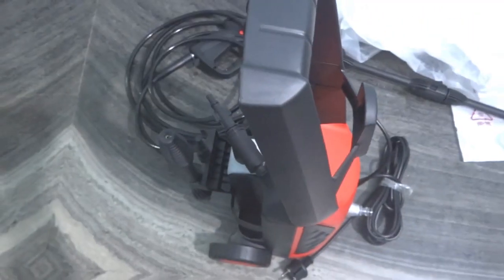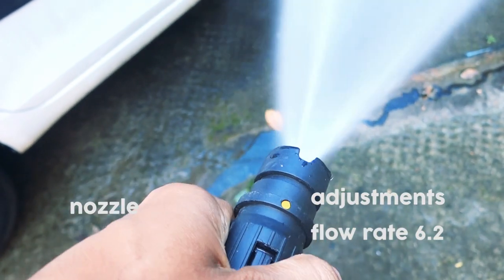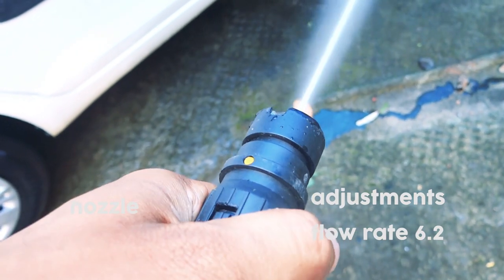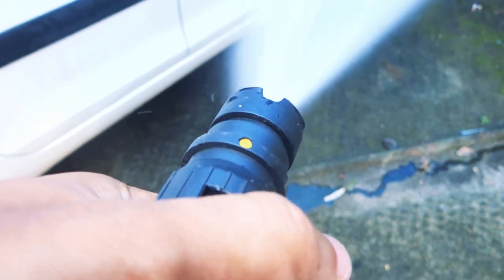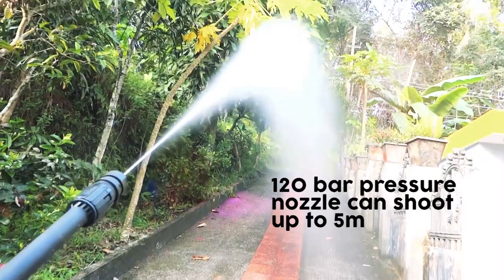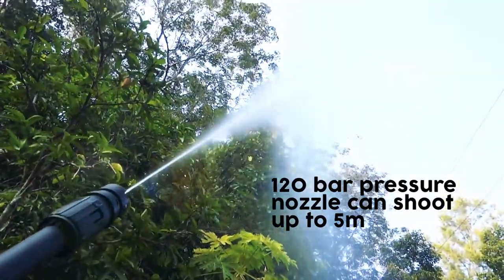Now let's take this outside and see what it can do. There are two options — you can switch between settings. This is the maximum 120 bar pressure. The 120 bar pressure shoots up to 5 meters along the length outside.